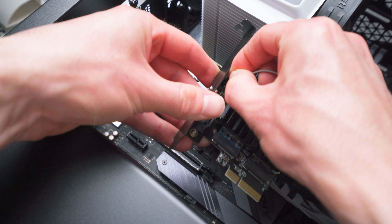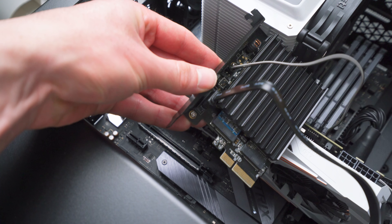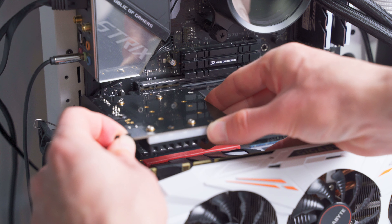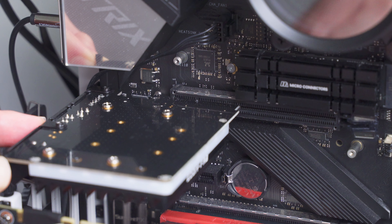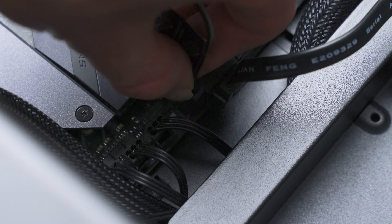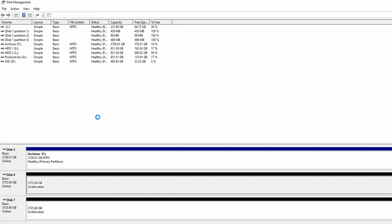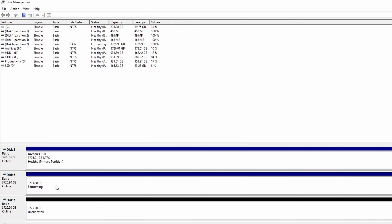Before installing the card into the computer, I'm going to connect the SATA and the ARGB cables — I recommend doing this before installation because it's going to be a lot harder after. Then we can insert the adapter into a free PCI Express 4x or greater slot and connect the cables to the motherboard. Now we can boot into Windows and use our drives. For anyone using brand new drives that haven't been formatted, make sure you go into Windows Disk Management and initialize each of the new drives so that the operating system is able to recognize them.